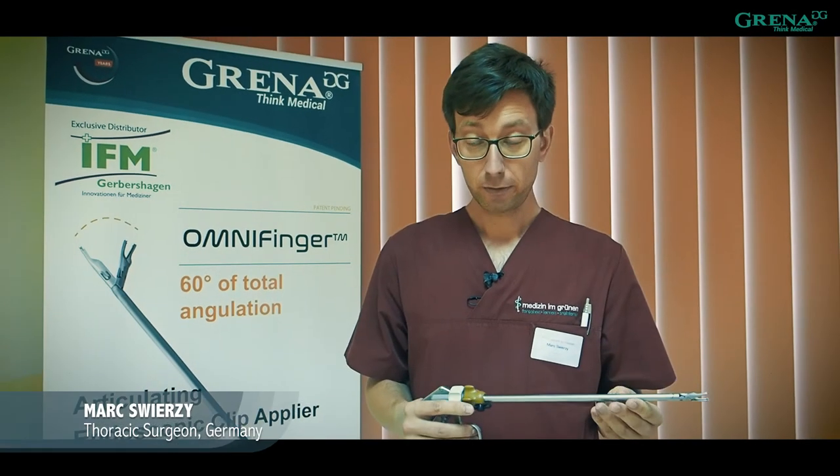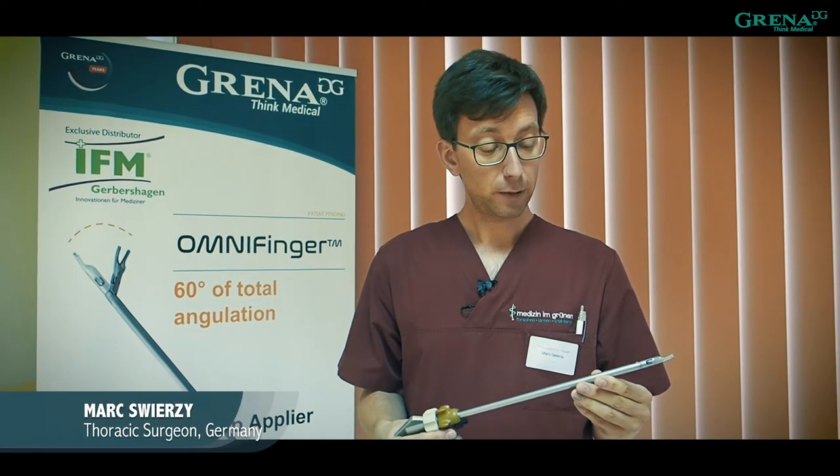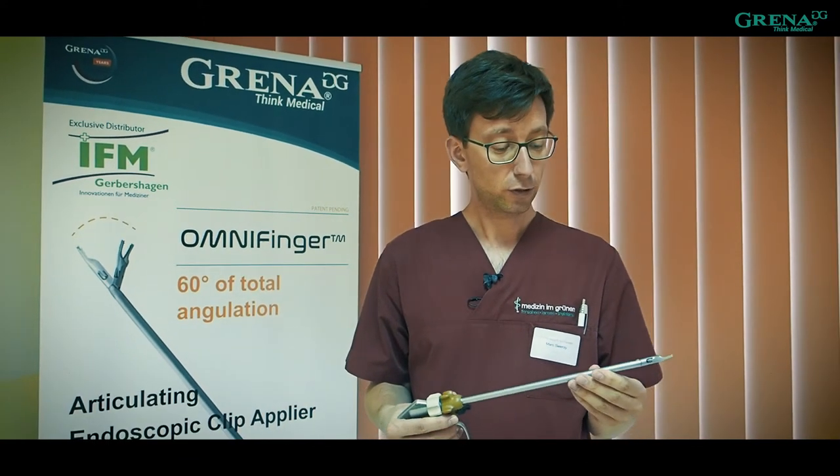This is a new clip applier from CRENA, which is inspired by Diego Gonzalez-Rivas, a friend of ours in Germany.